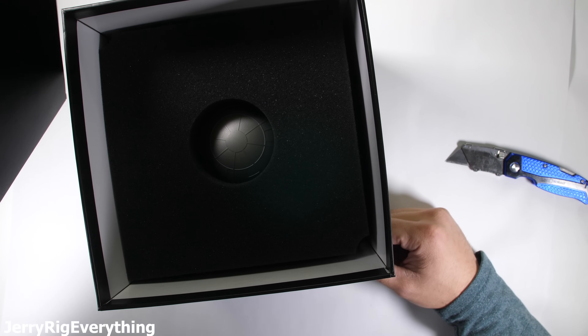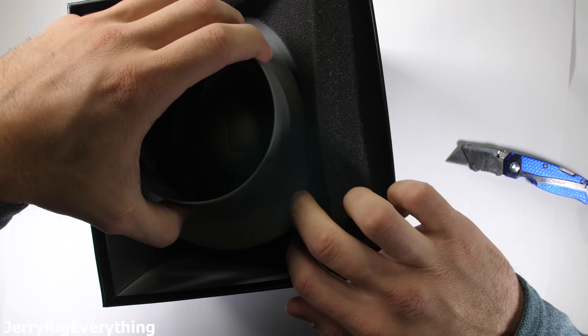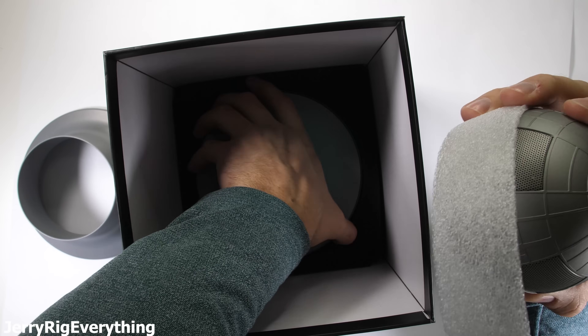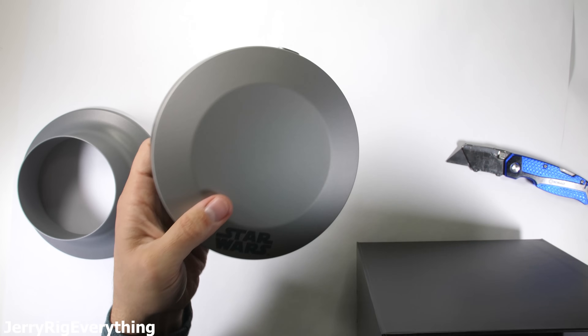Peel off the top. Inside we probably have some kind of instruction books, a little bit of foam padding, and... oh boy... the Death Star — the Bluetooth speaker inside of the set. And at the very bottom we have this, which should be the base.